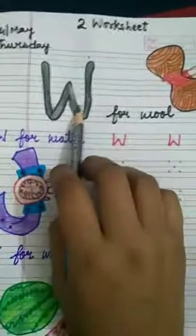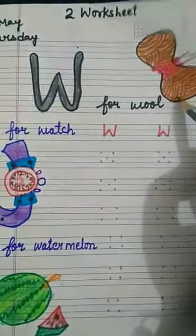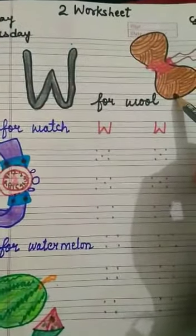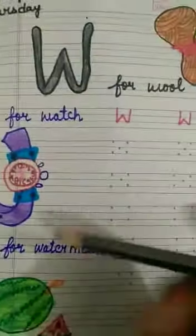Second worksheet. W. W for Wool. See this W. W for Wool.